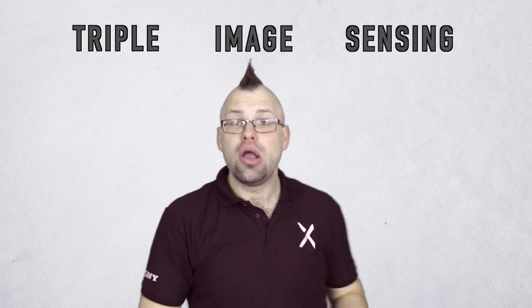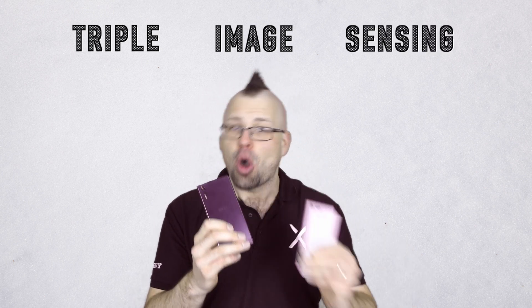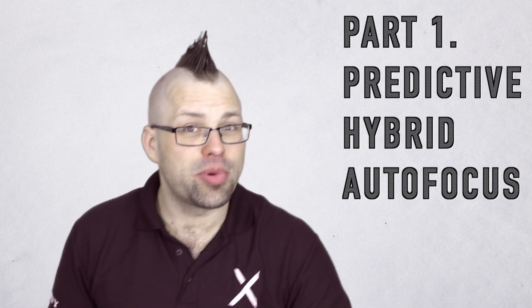Hi guys, welcome to Xperia Tips. I'm Dom and this is the first in a three-part series about Sony's triple image sensing on the Xperia XZ and X Compact. Today we'll be looking at predictive hybrid autofocus and putting these cameras to the test.